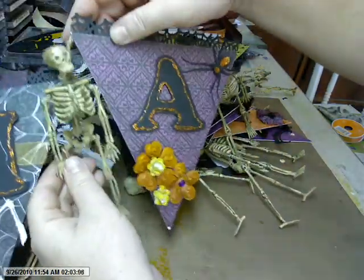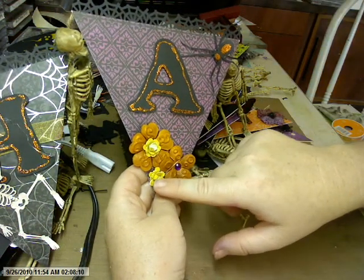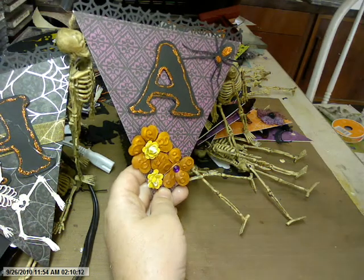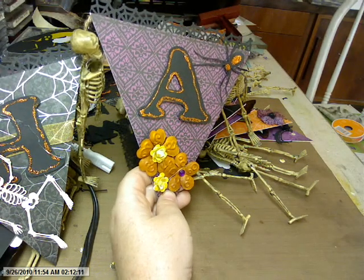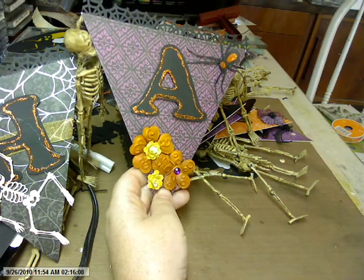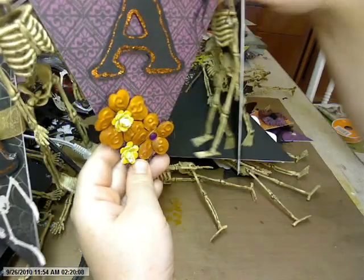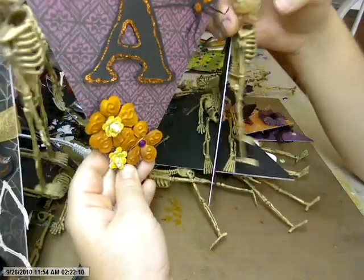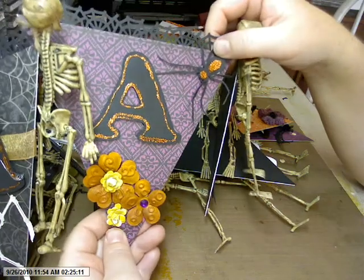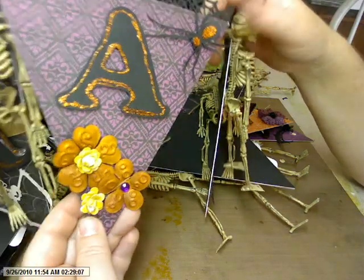And then here's the A. Those are just some E-line flowers, and these little flowers I made with this punch. And some glitter paper that matches the stack. And there's a spider that I cut out from my Silhouette, and I added some glitter glue.